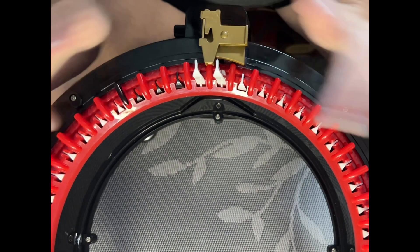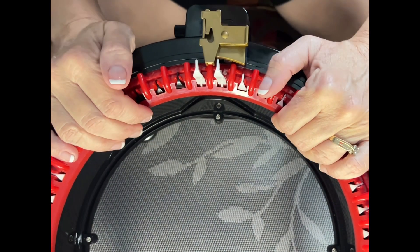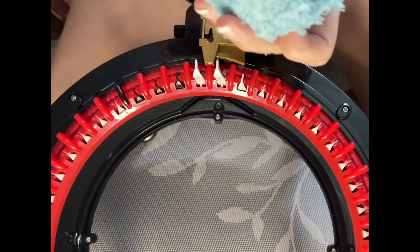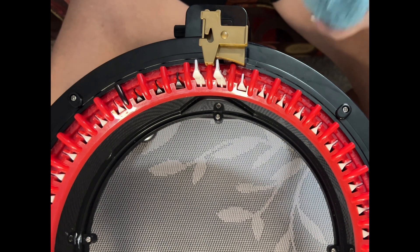Now that we have our 46-needle machine — or 48-center if that's what you have — we're going to begin. I've lined up my colors in the order I want to use them and we're going to use five colors for this part of the project.